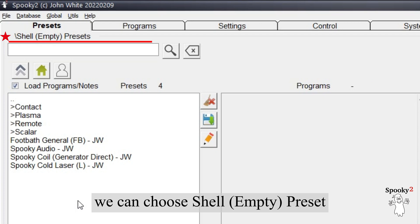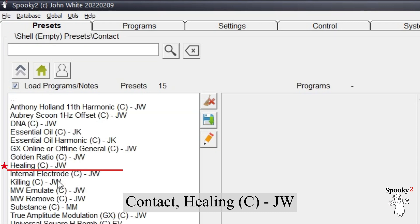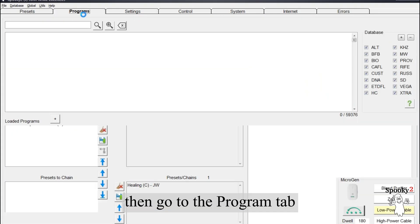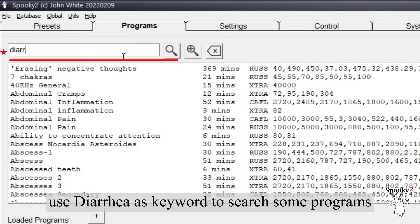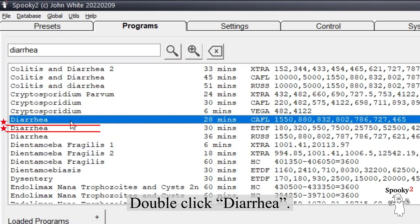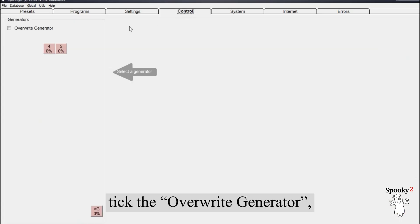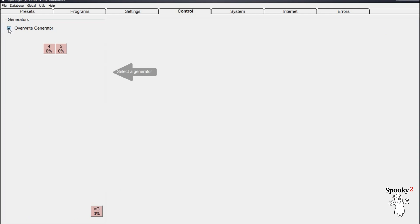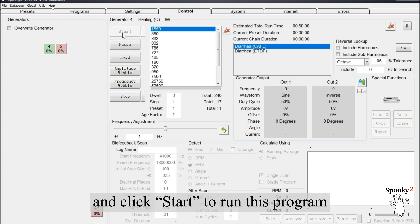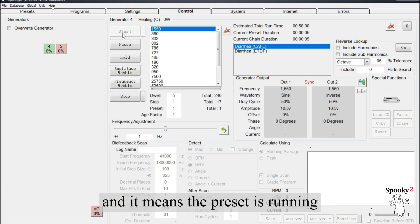The second method: we can choose the shell empty preset — Contact, Healing C, JW. Then go to the Program tab and use 'diarrhea' as a keyword to search for programs. Double click 'Diarrhea'. Now go to the Control tab, tick 'Overwrite Generator', choose one generator port, and click Start to run this program. The generator button becomes green, which means the preset is running.